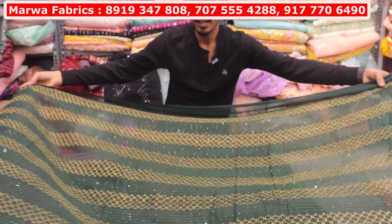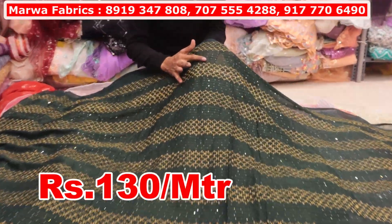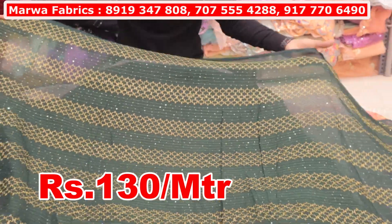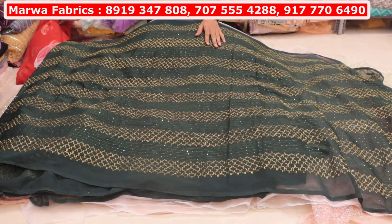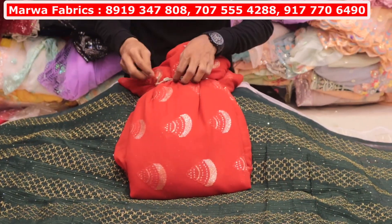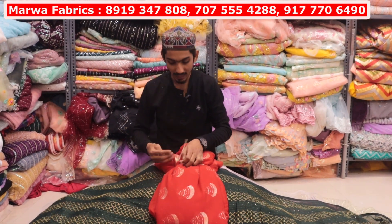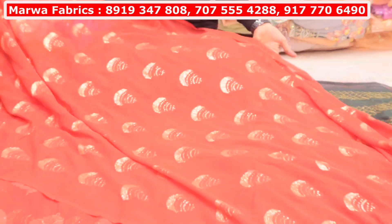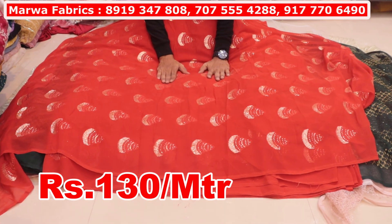This is a fox georgette. You will get all the idea to use. You will get 8 to 10 colors — you will get 130 rupees per meter. Look at this — this is a special fox georgette. You will get a sari, kurti, lehenga, dupatta. This will be 130 rupees per meter. You will get 8 to 12 colors available.